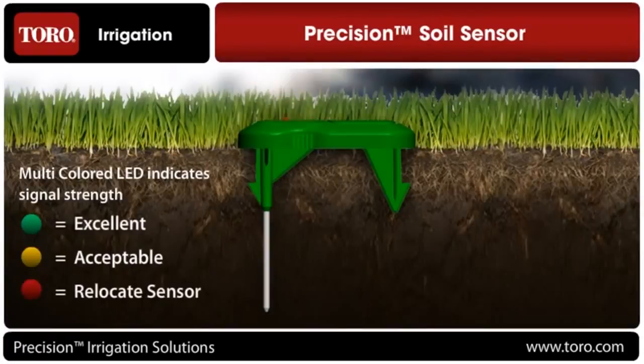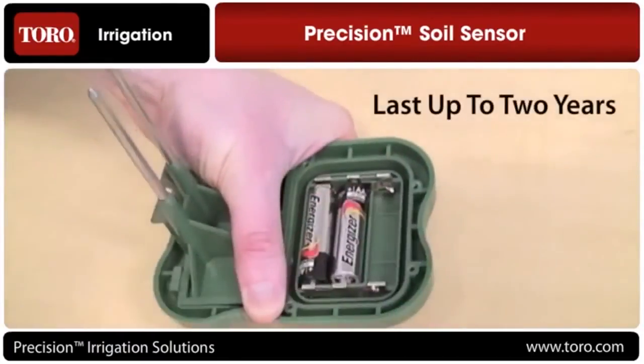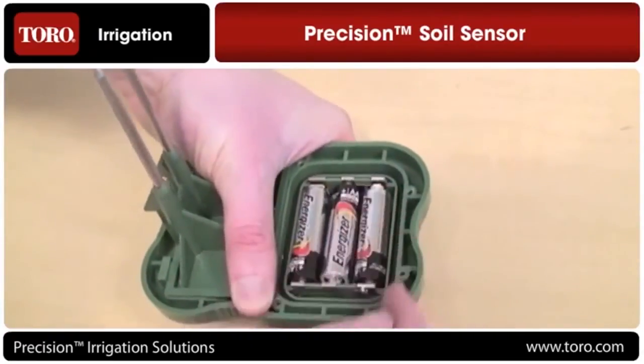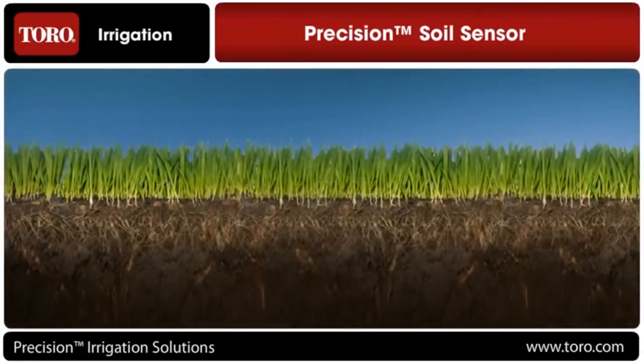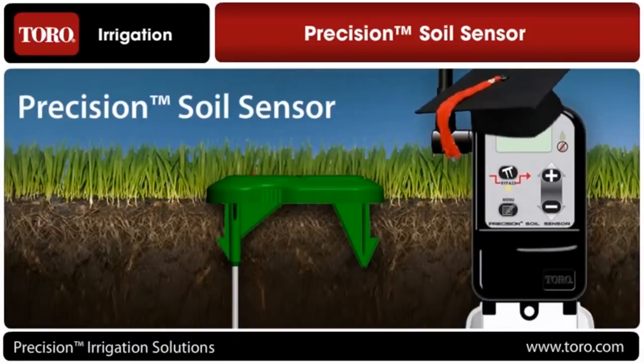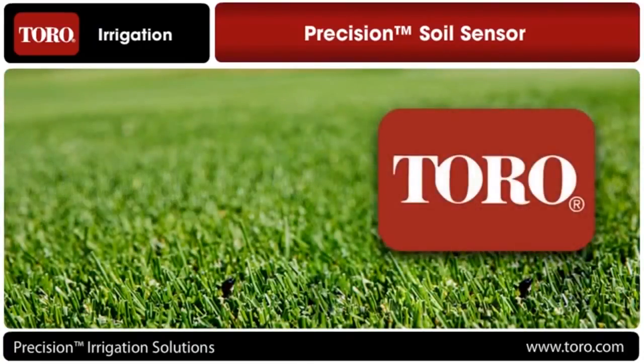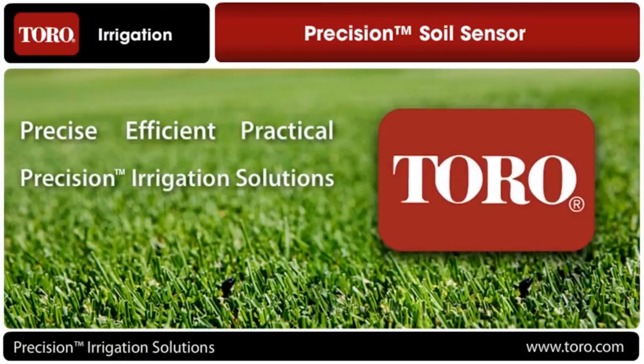A multi-color LED on the top of the sensor indicates radio signal strength for easy placement when installing the probe on your property. Standard alkaline batteries will last up to 2 years in the sensor and are easily replaceable. The Precision Soil Sensor — the latest from the leader in soil sensing technology. Turn any irrigation controller into a smart controller with this simple upgrade. Preventing wasted water has never been easier. TORO: a proud leader in precise, efficient and practical precision irrigation solutions.